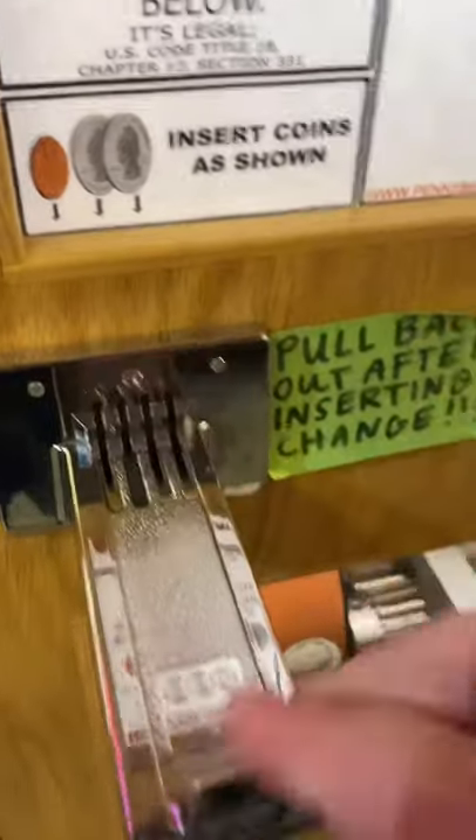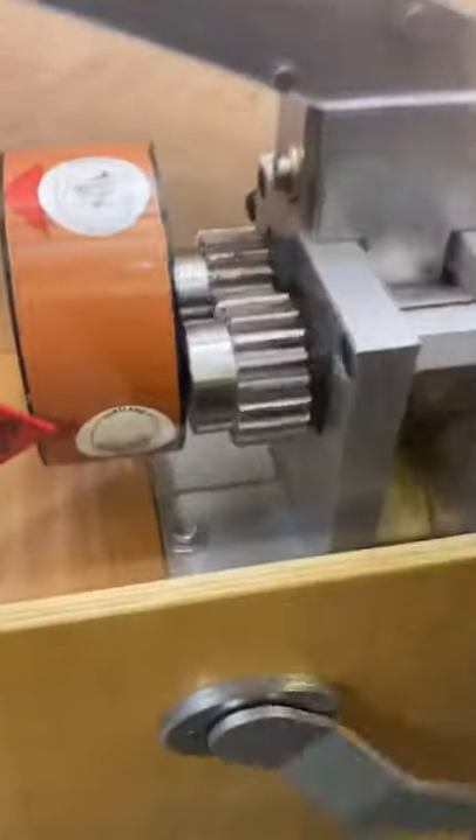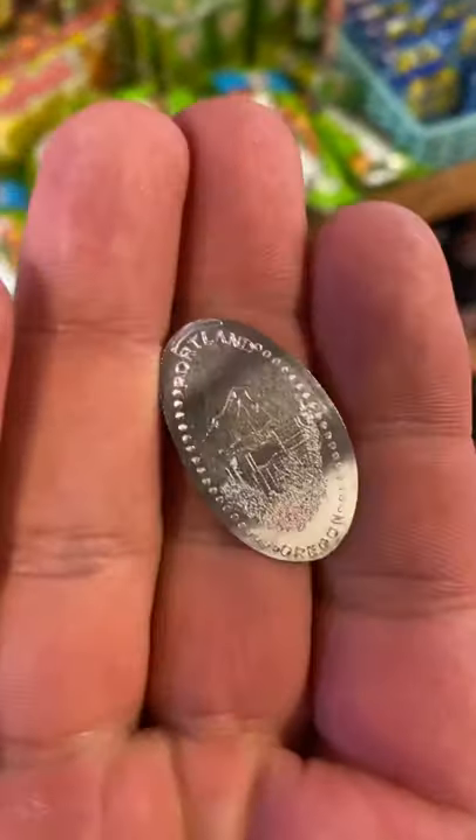So let's show you how to do it yourself. You just simply insert the coins and line up the crank and start cranking. I'm using a 1/10th ounce 999 fine silver guinea spade coin. These are almost the exact same size as a penny, so they work great. And there is the final result, another one of the mount hoods.